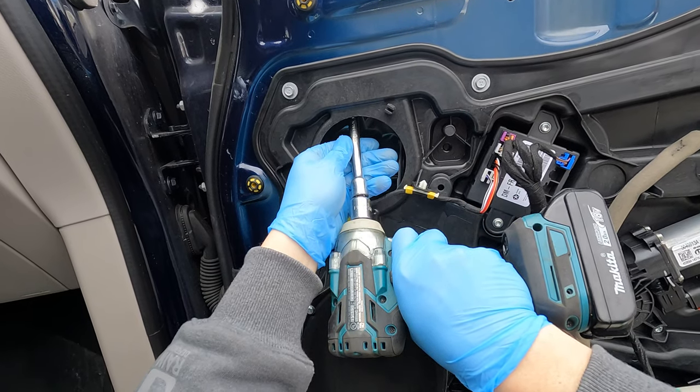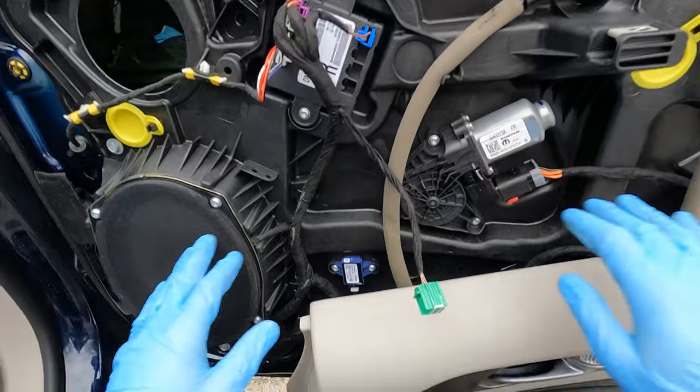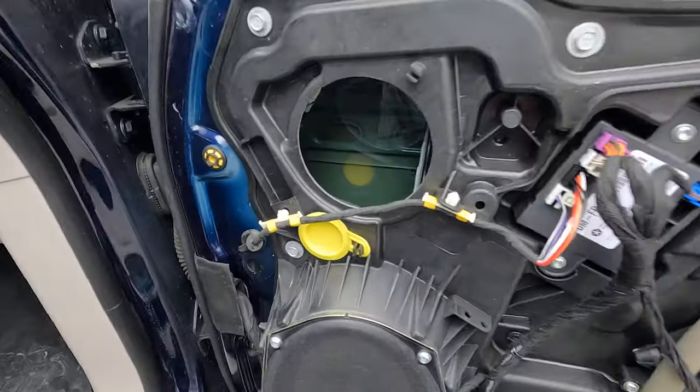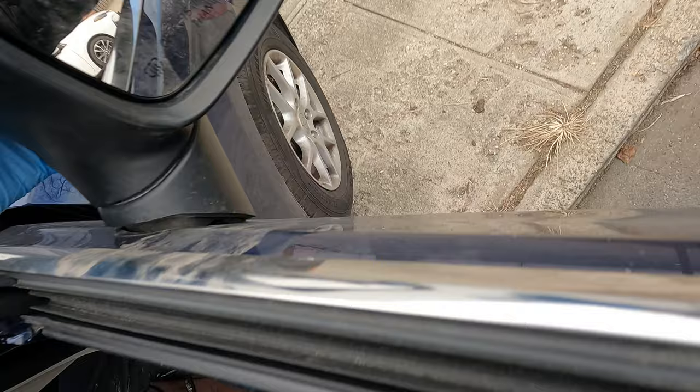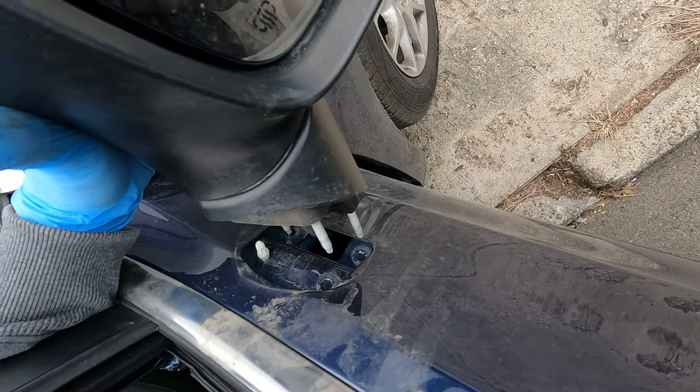Be super careful — do not drop your nuts inside the panel, because you'd need to remove all the bolts and stuff to retrieve them. Once all three nuts are out, you can remove the mirror. The only thing left is the wire.